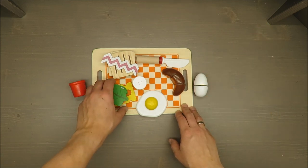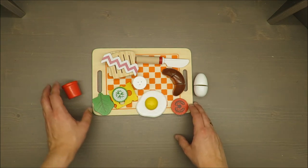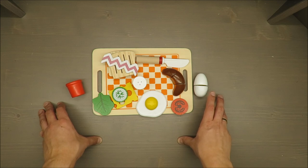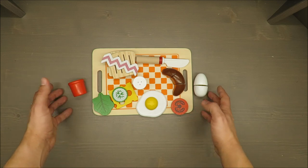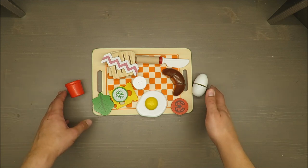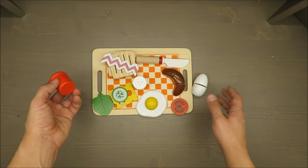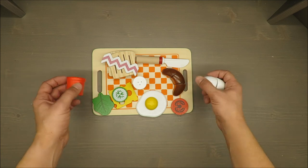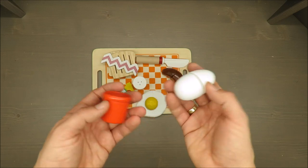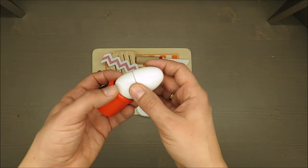So what you are paying for is a real wood breakfast play set. It's recommended for kids starting from two years up to eight years, but in my opinion the minimum age is the most important part — the maximum is up to preferences.